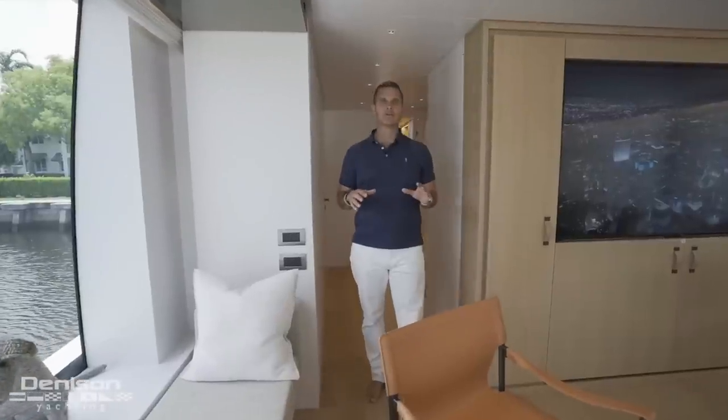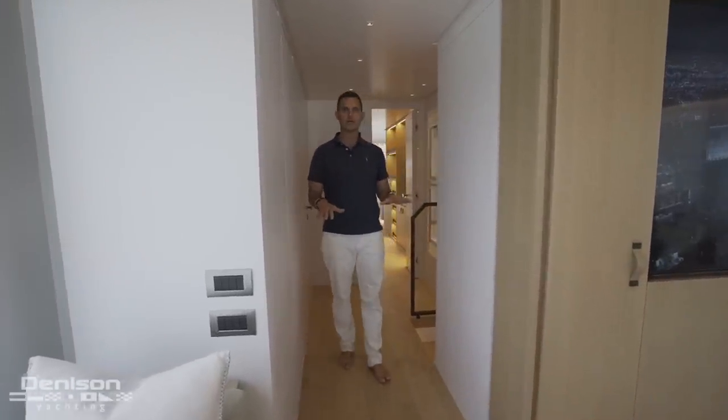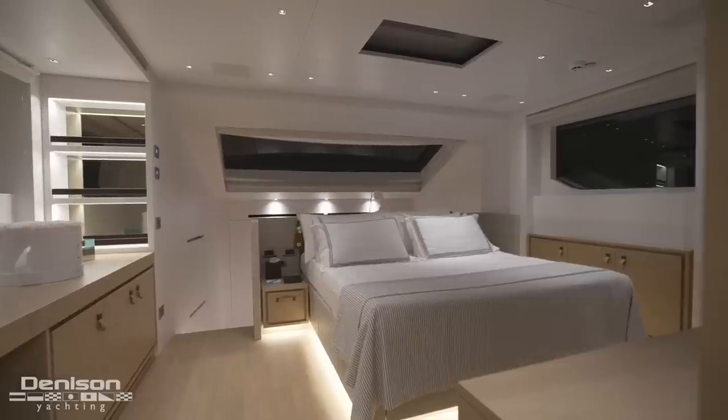Another benefit of the asymmetrical design that takes advantage of the full beam found to the port side is this on-deck foyer, complete with day head. This leads you into what I would consider a best-in-class dual level master stateroom that we're going to find.